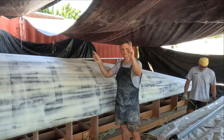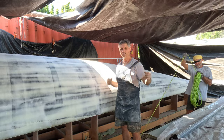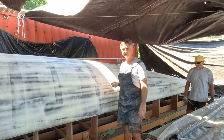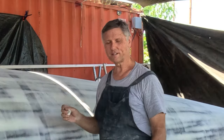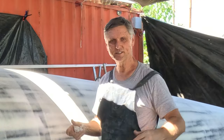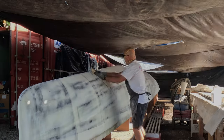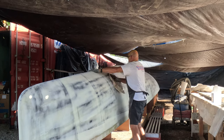Once we put the hulls together and start putting the bulkheads across, we can no longer bring the Bobcat down the middle, and there's no room on the sides. So the only way to get the engine in is to put it in before we put the bulkheads across. Everything has to go in a specific order just because of the space we have, but we've worked it all out. The diesel has to be in before all the bulkheads that go across between the two hulls are permanently installed.